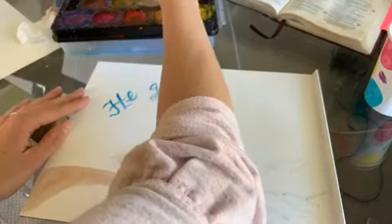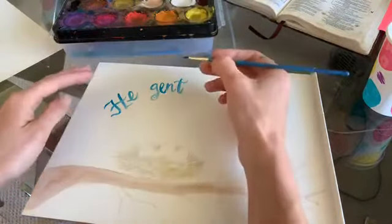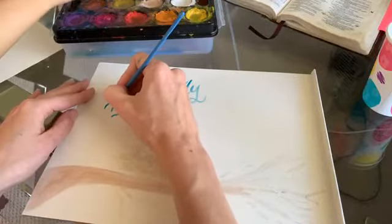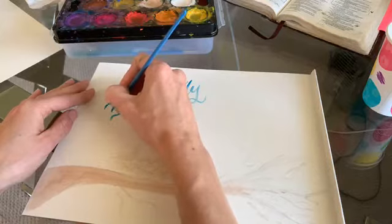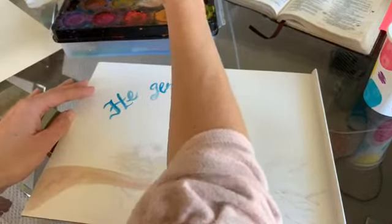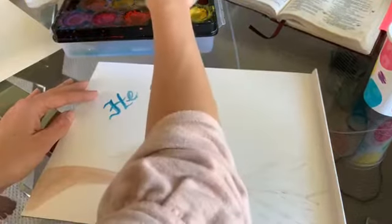He came home and got pliers. We were on a FaceTime call with nurse practitioner friend Jennifer Scott and Maddie Scott, who just keeps us alive. She walked us through how to get the fish hook out with pliers. His little screams — my heart just burst. But I praise God we did not have to go to the ER. Thank you Jennifer and Maddie!